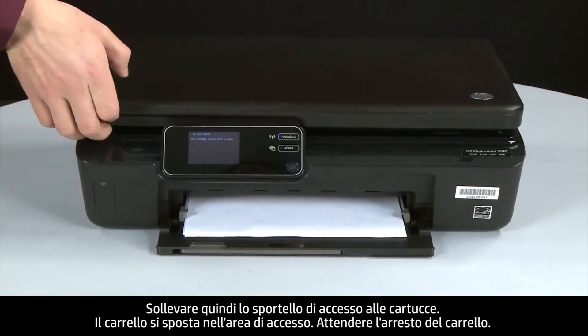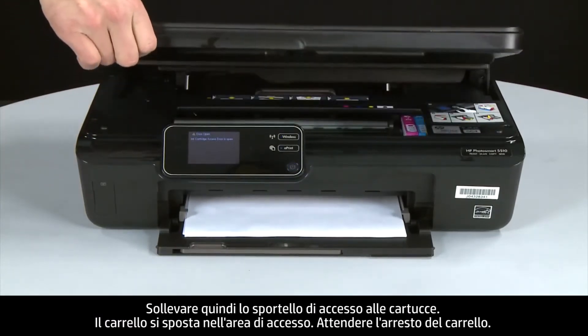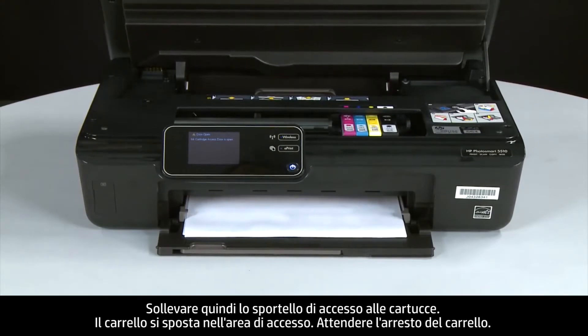Next, raise the cartridge access door. The carriage moves into the access area. Allow the carriage to stop moving.